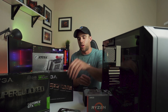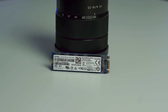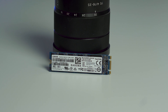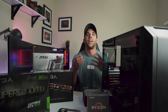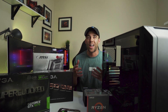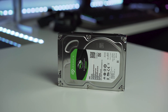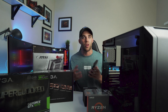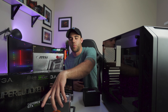Moving on to storage — we're going to have the OS and all his main files on a SanDisk X400, 512GB M.2 drive. It's not NVMe but it's still going to be faster than a spinning drive, so he's going to get faster boot times. I don't think he's ever had an M.2 drive or even an SSD before, so he's going to be blown away. For mass storage, we're going with the Seagate Barracuda 3TB, so he can put all his games, movies, whatever he wants — plenty of space.